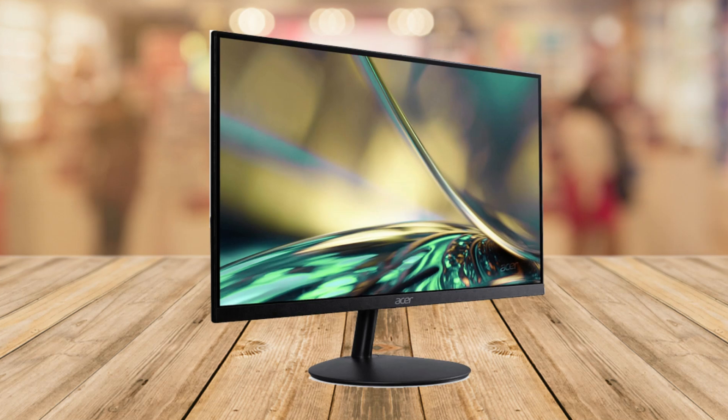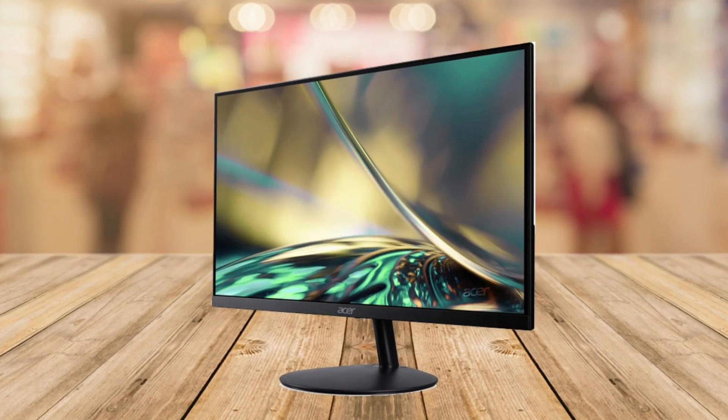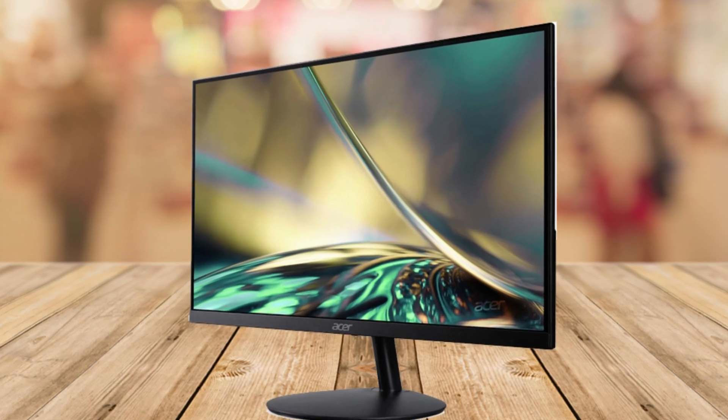Number three is the sleek design. It's not just powerful, it's also stylish. The zero-frame design means there's almost no borders around the screen, making it look really cool.